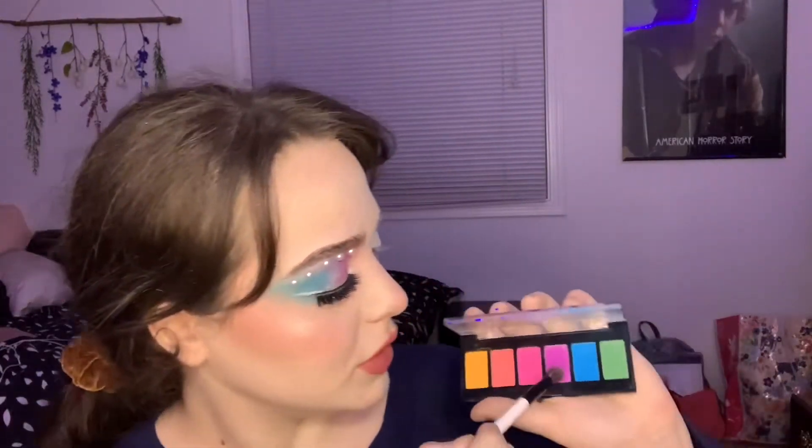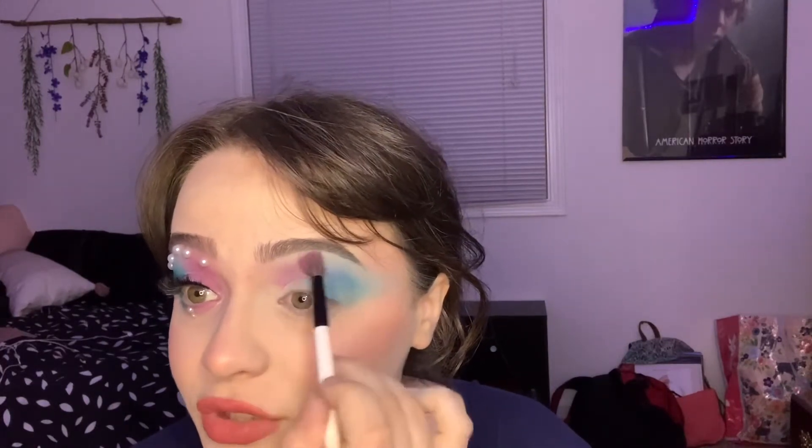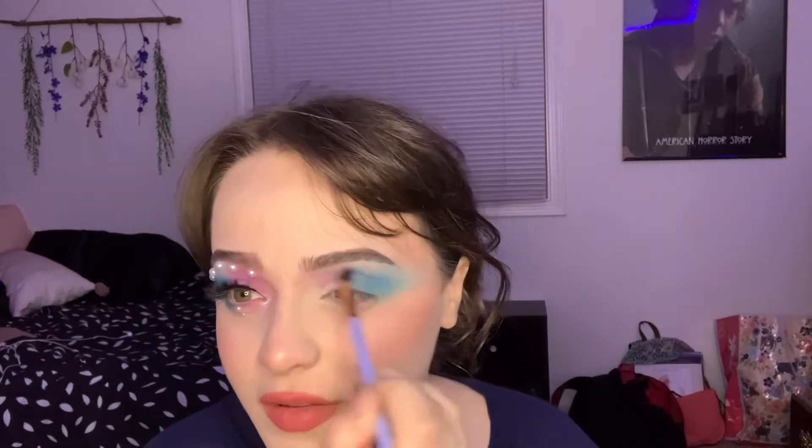I'm going to go with a different blending brush and dip into the purple. You can kind of blend it a little bit into the blue because we really don't want any harsh lines. Then blend up to the brow bone and make sure it's very light-handed. Just blend this together — make sure no harsh lines. We don't like harsh lines.